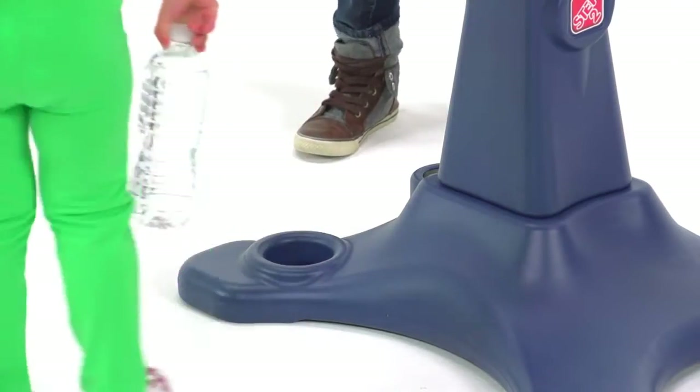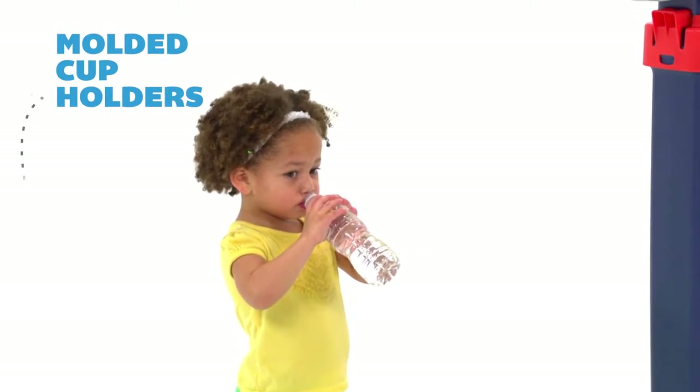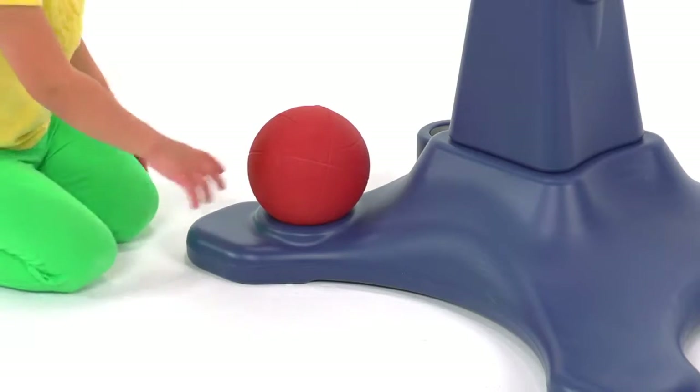After a great workout, your kiddo can grab a drink from one of two molded in-cup holders, which can also be used to store the ball during halftime.